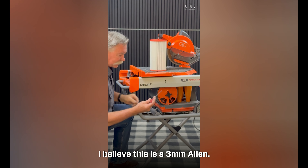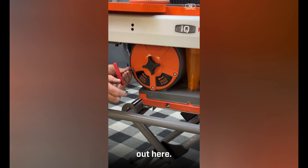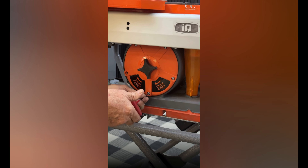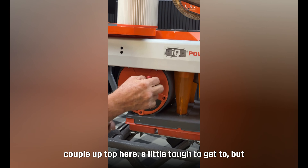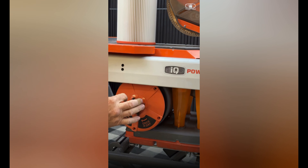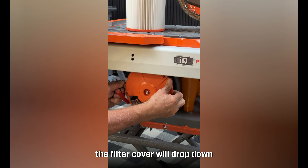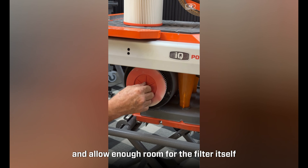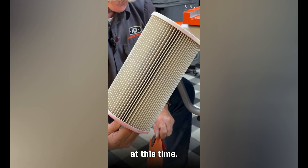For the filter, use a 3mm Allen wrench and take out these five screws on the filter housing cover. A couple at the top are a little tough to get to. Take that cover off — on this model, drop the filter cover down out of the way to allow enough room for the filter itself to slide out.